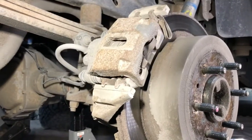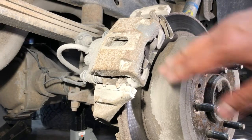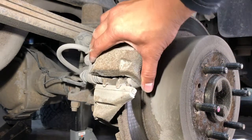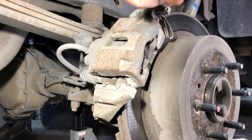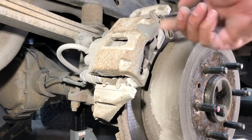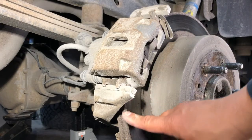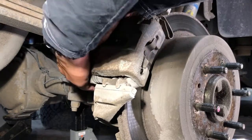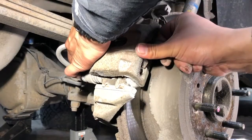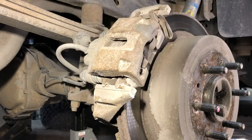I'll keep the camera rolling to make this a more in-depth video. Before I remove that lower bolt, I'm just going to pull on the caliper here to kind of spread the pads open a little bit so we can get past the rust ridge on the rotor.